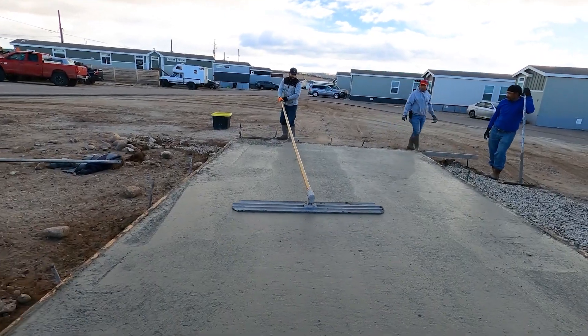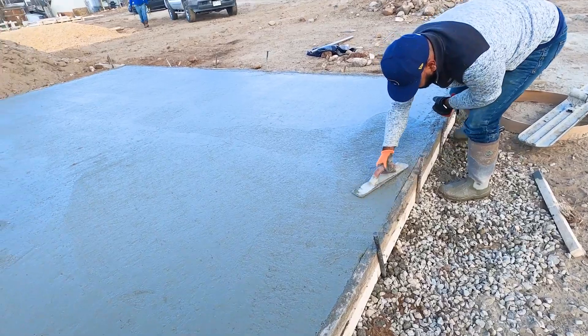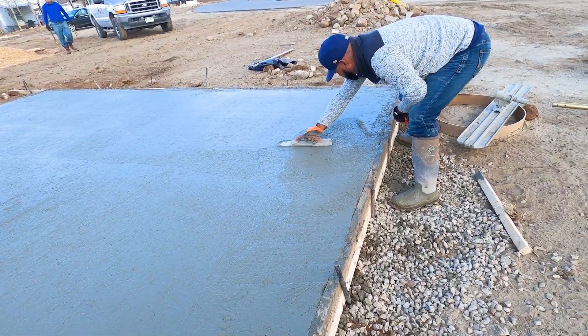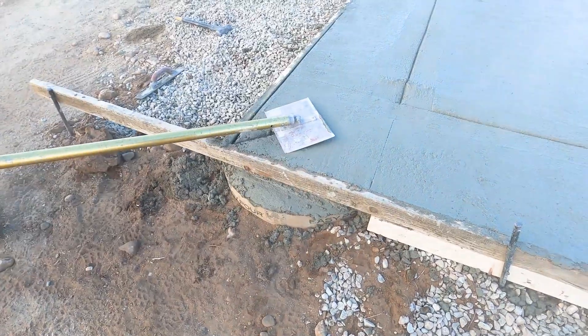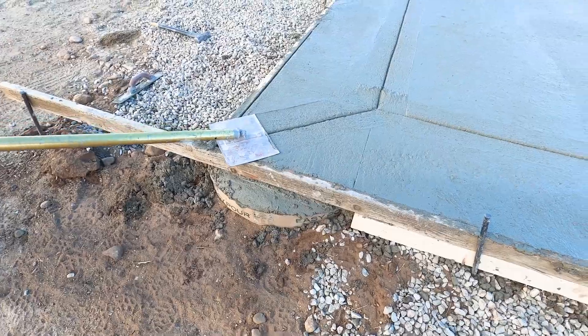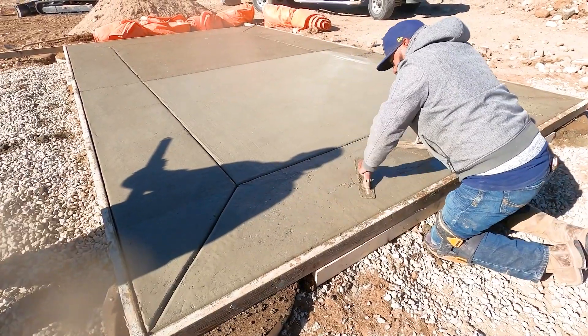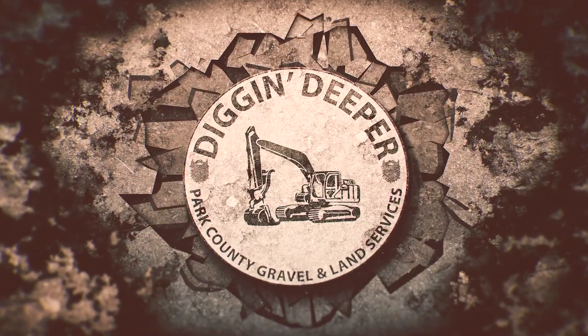You'll see here our crew starts to cut in the design lines once we get the concrete finished. This particular day it was very cold and very windy, so it made for a challenge, but the end result was fantastic. You can see here we're cutting in those brake lines, finishing the concrete, doing a great job, and then the gazebo was put on top. Thanks for watching — we'll see you soon.